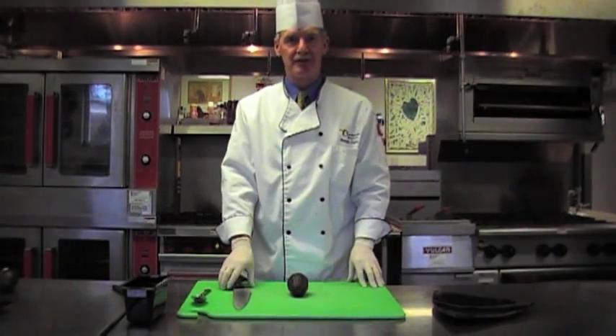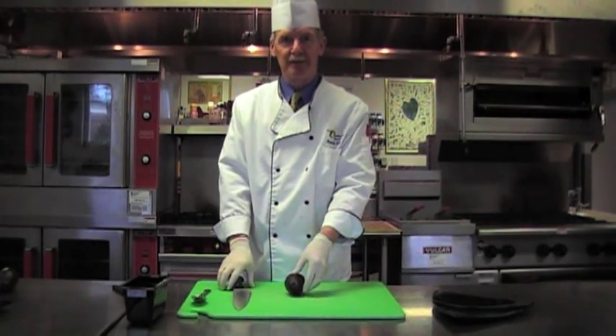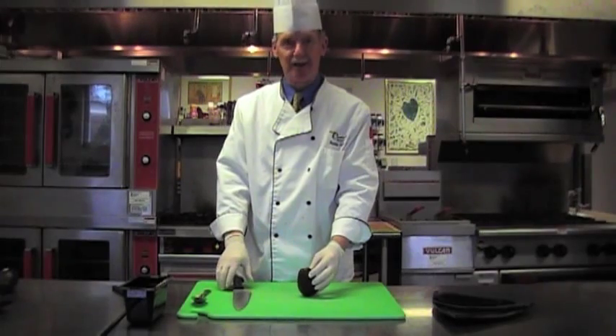Hello, my name is Brendan Cronin. You just saw a glimpse of the cover of my new book, Chef'n. And I just want to show you how to make an avocado fan, and talk about avocados in my book.